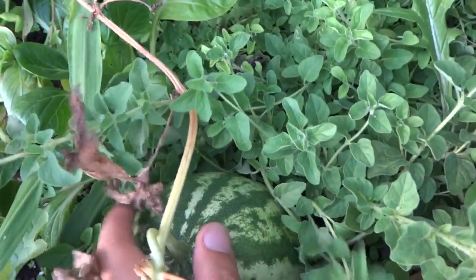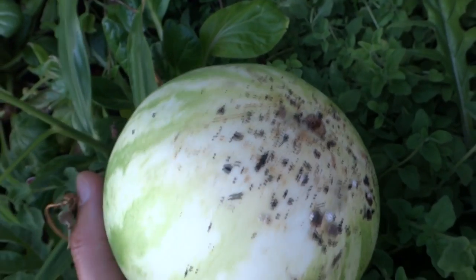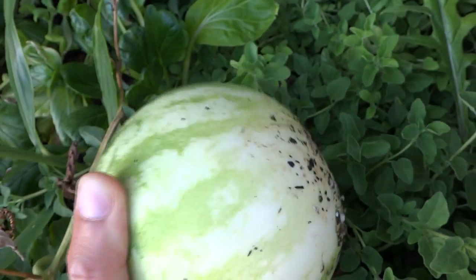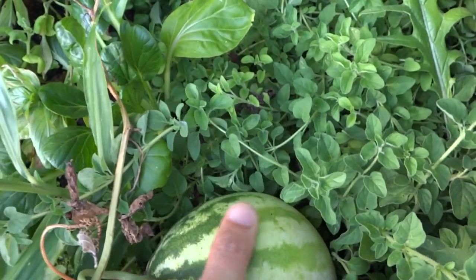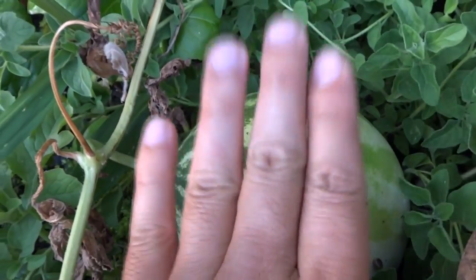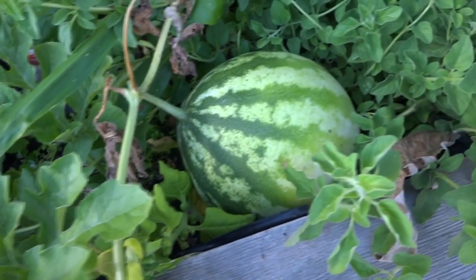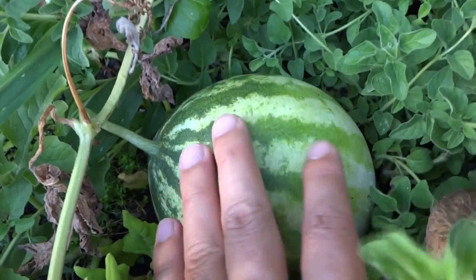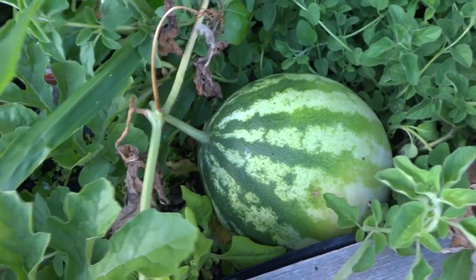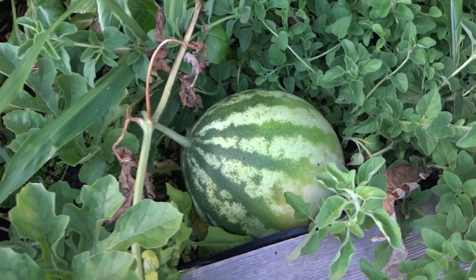Another thing they mentioned to look for is if you lift up the watermelon, the bottom has that yellow spot — that means it's been resting here and it should be ready. Some people also suggest that you thump the watermelon. It sounds good to me, but it has a very beautiful golden color here, so I think it should be ready. We're gonna harvest it and bring it inside for a taste.